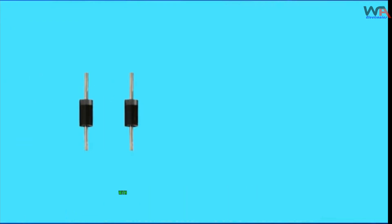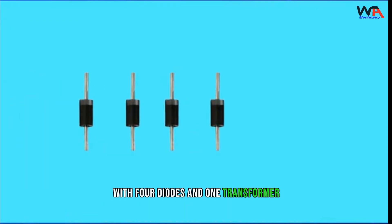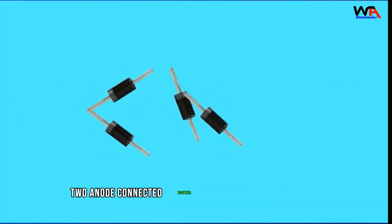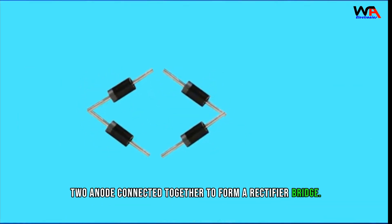You can make a simple battery charger with four diodes and one transformer. We connect the two cathodes of a diode and two anodes connected together to form a rectifier bridge.